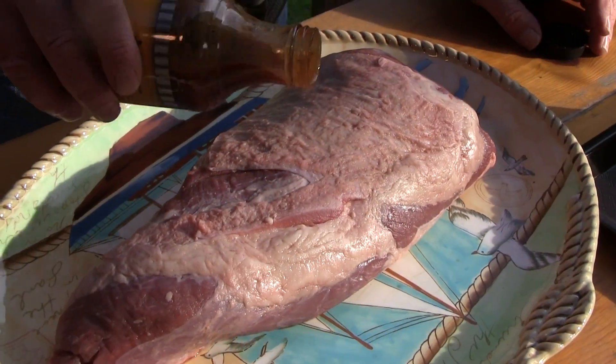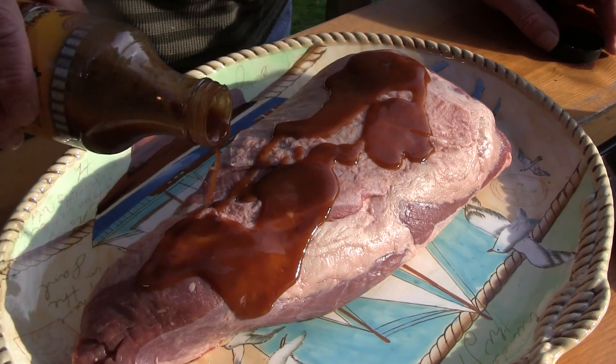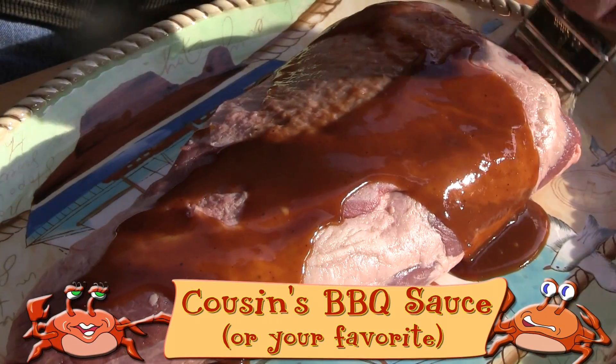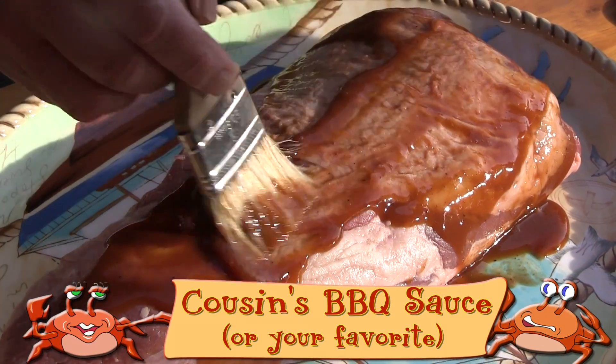This is a three-pound tri-tip roast. To season it we're using no-salt seasoning, two cloves of minced garlic, barbecue sauce, salt and pepper, and a couple of sprigs of fresh rosemary.